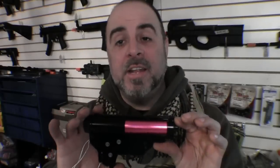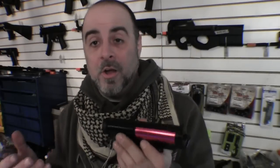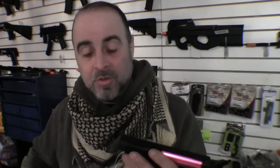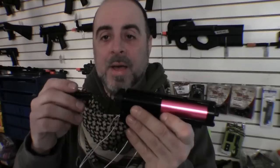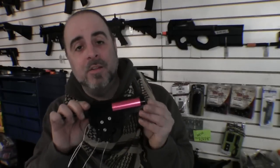I disassembled the gun down to the gearbox and made a few interesting discoveries that I think make it somewhat unique. First, it has a quick-release panel on the back of the gearbox to remove the spring assembly. With most guns you have to completely disassemble the gearbox to remove the spring, which takes quite a while. With this one you just take a 6mm wrench, rotate it, and the spring pulls right out of the back of the gearbox. So if you want to change the velocity you can just swap the spring and off you go.